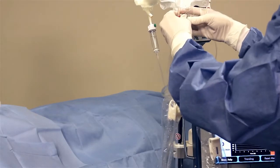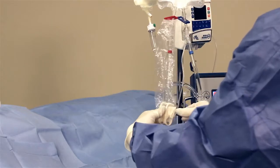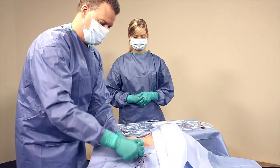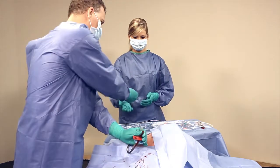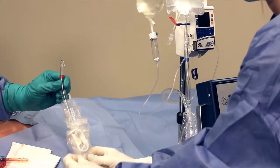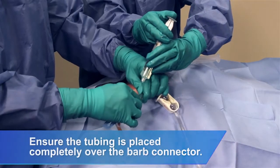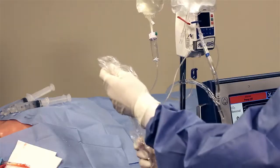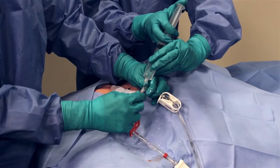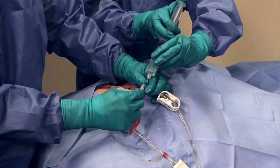Close all clamps in the circuit. Remove the priming adapters from each catheter lumen prior to connecting blood tubing. Disconnect the red tubing from the recirculation bag and connect it to the red lumen on the catheter using a wet-to-wet technique. Disconnect the blue tubing from the Y connector and connect it to the blue lumen on the catheter using a wet-to-wet technique.